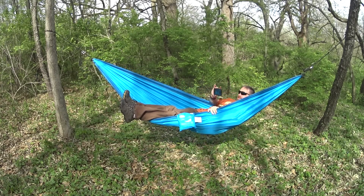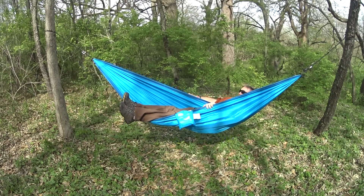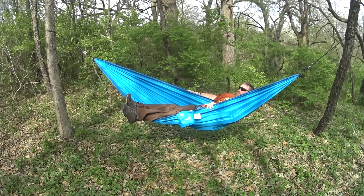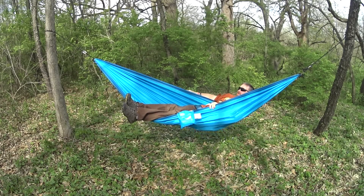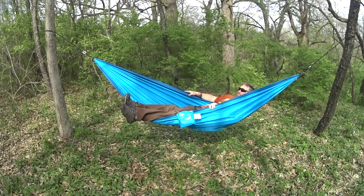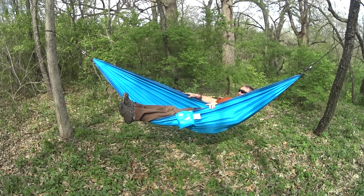Yeah, you can see me. Hi. I've never hammock camped before. This is my first hammock. I don't want to go all out — get like a DD from England or a Hennessy or something like that and realize I don't like it. Of course, the budget is something that I definitely have to worry about. So budget-wise, so far so good.